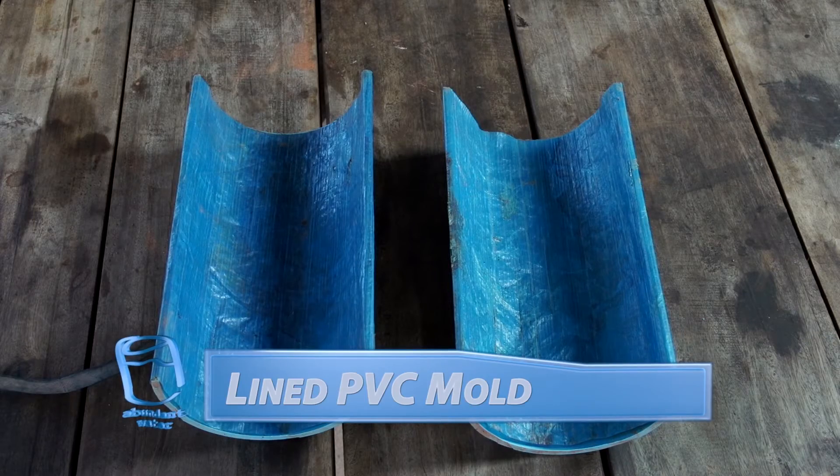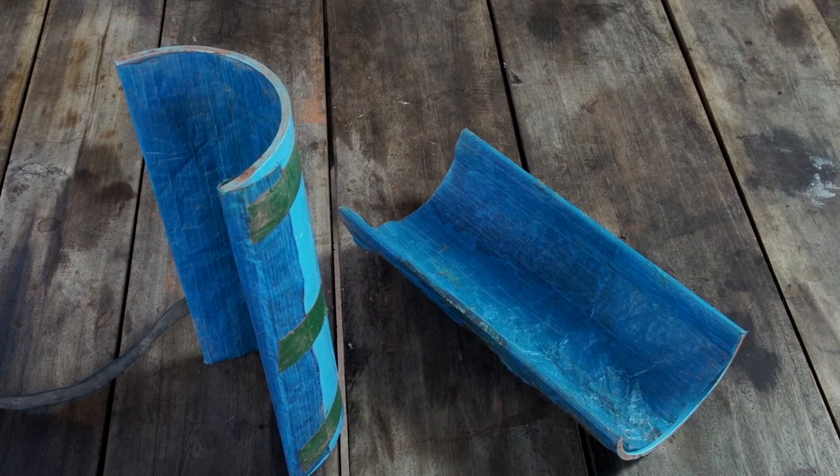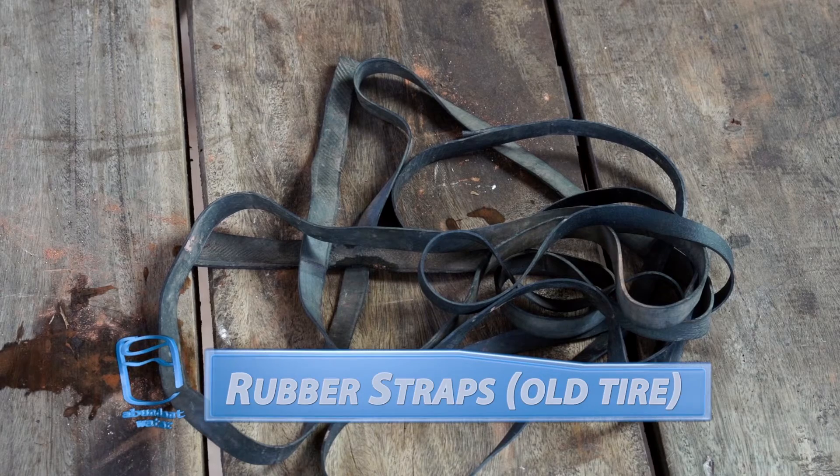We use a lined PVC plastic pipe as a mold for shaping filters. We use rubber tire straps to hold the two halves of the mold together.